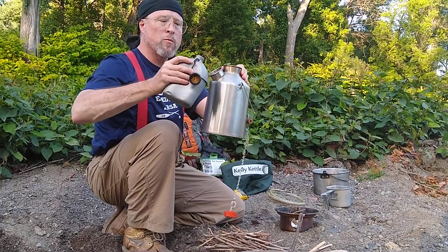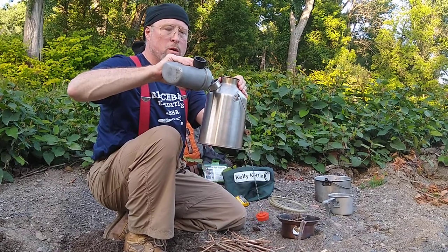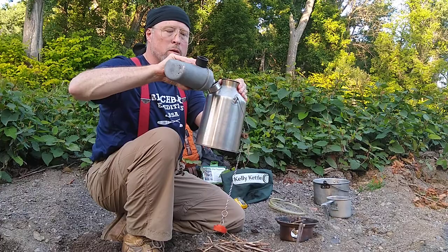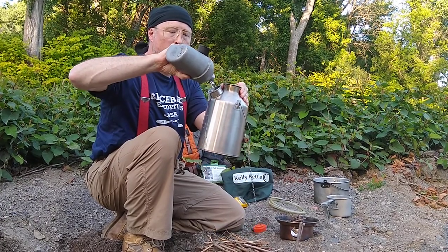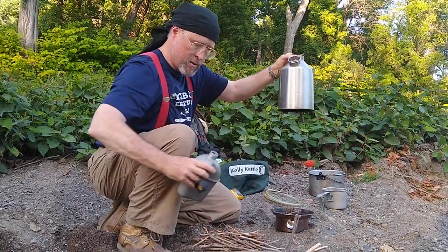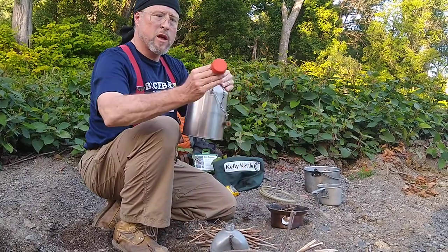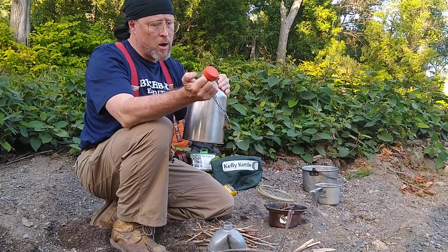Here I've got an old canteen with a quart of water, and we're going to pour it right into the water chamber, which is like a water jacket that goes around the chimney. One quart of water is added in. You'll notice that the Kelly Kettle comes with — mine's an older one — an orange plug.